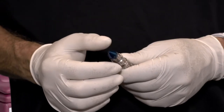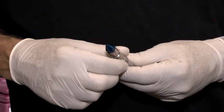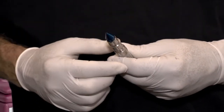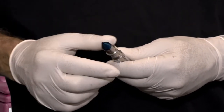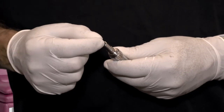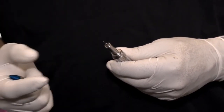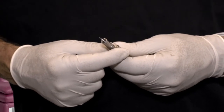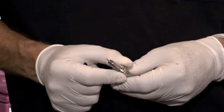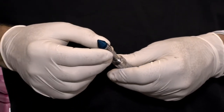To remove the depth stop and the punch, simply rotate the locking nut until you hear the click. Then unscrew the depth control and you can remove the punch. Replace it back in the hole, rotate the locking nut until you hear the click, and then reapply the depth control.